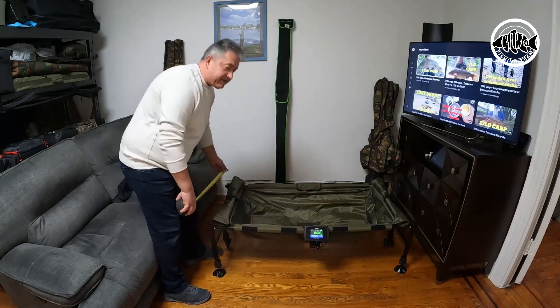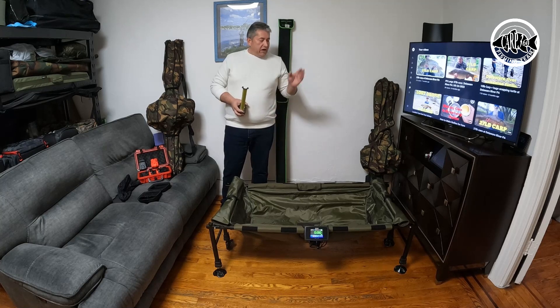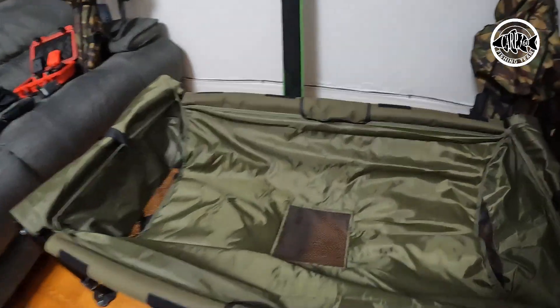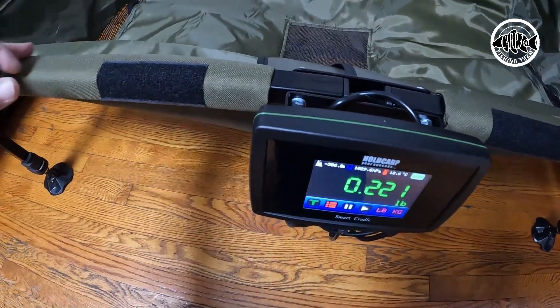I will give away all of my fishing equipment if I ever catch a carp that will be too big for this cradle. Now, a couple of bad things: the sensing wires. This wire goes inside these legs.